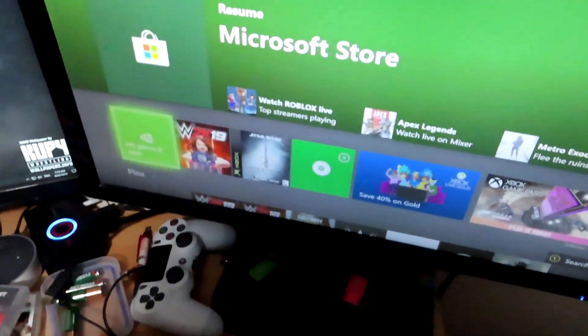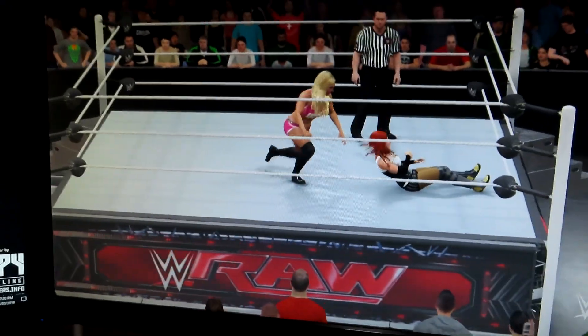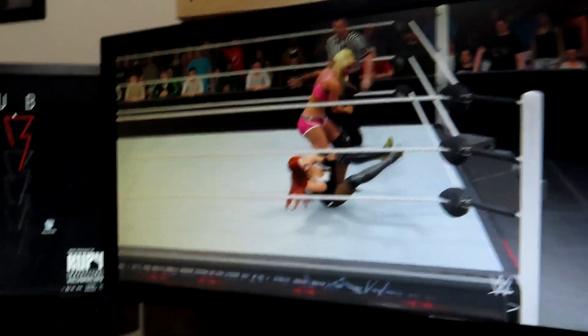Then next, what you have to do is launch up WWE 2K19. And... whoa! Here we are in WWE 2K20!